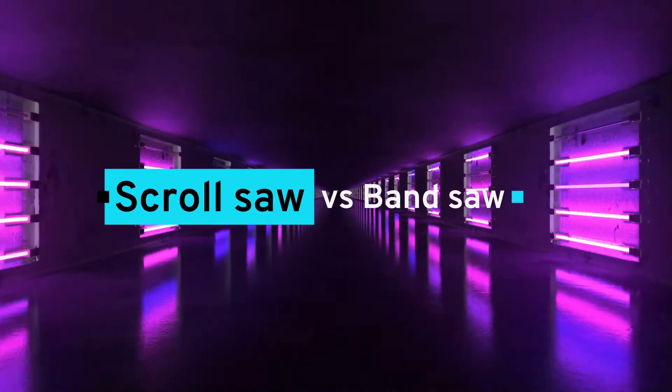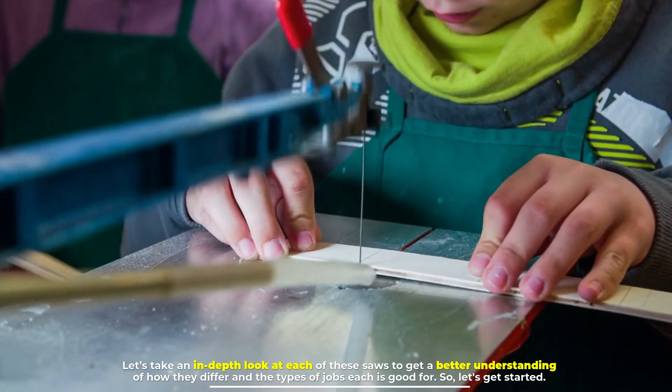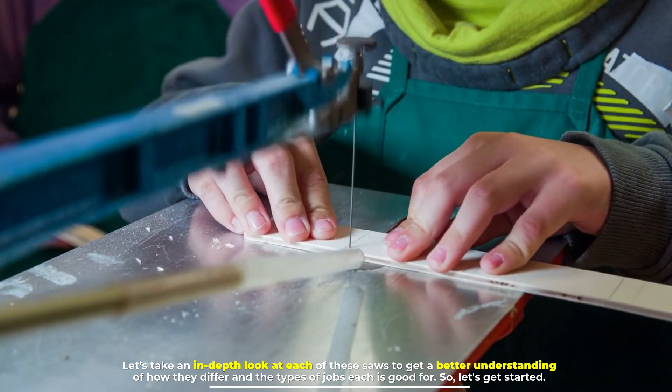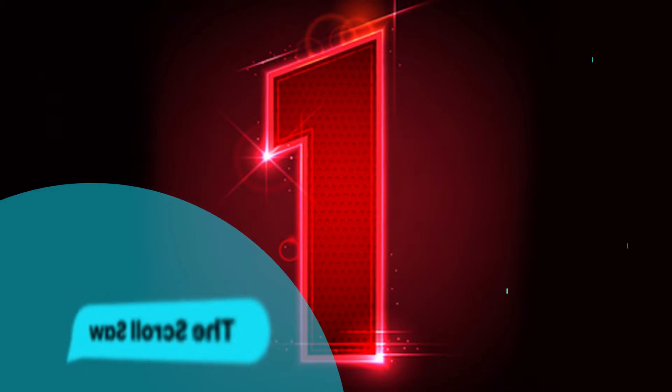Scroll saw versus band saw — let's take an in-depth look at each of these saws to get a better understanding of how they differ and the types of jobs each is good for.